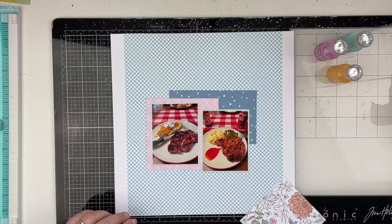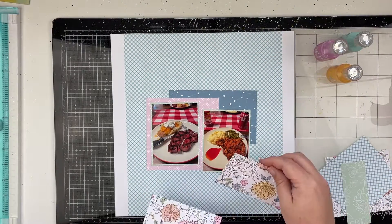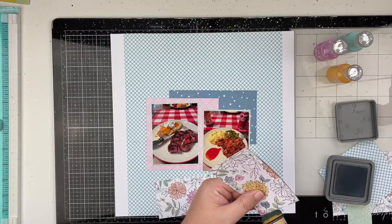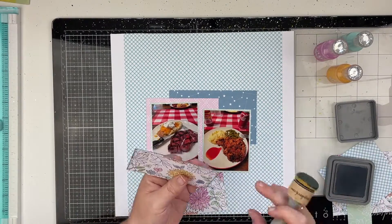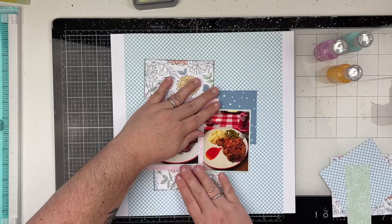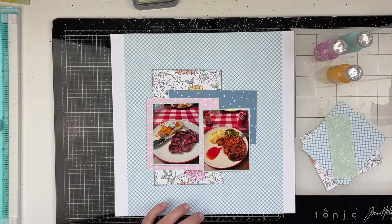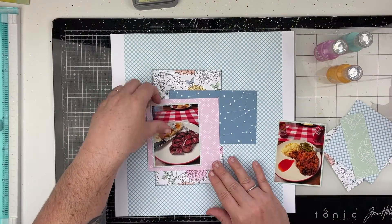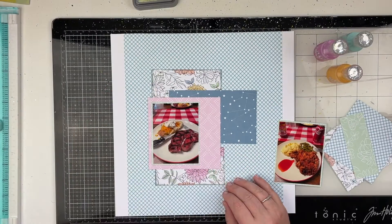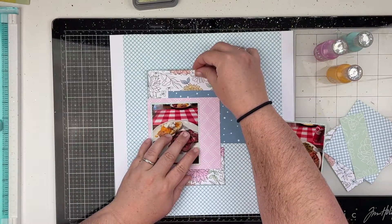When I said I dug deep into my stash I wasn't lying. This collection is from Pinkfresh Studio and it's called My Favorite Story. I believe this collection came out in 2019. I'm using a lot of scrap paper here, and this is one way I really like to create layouts — without a sketch or any kind of inspiration — just starting with scraps from a collection you've already cut into and seeing where it takes you.